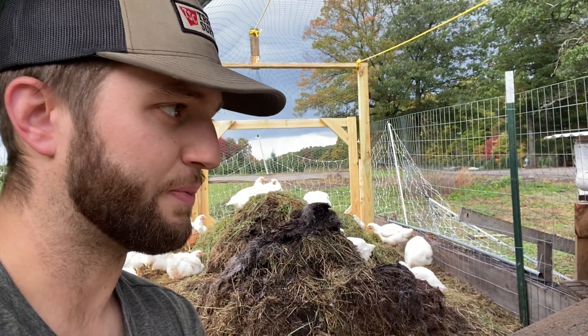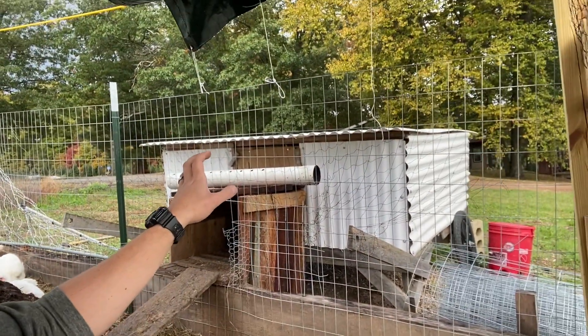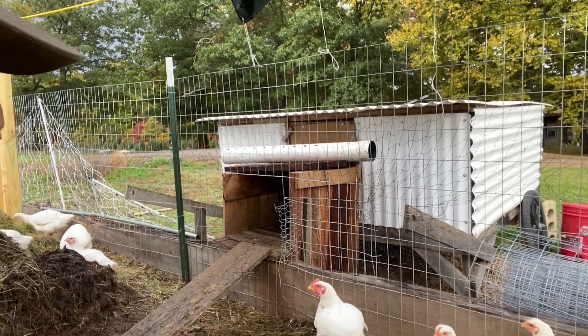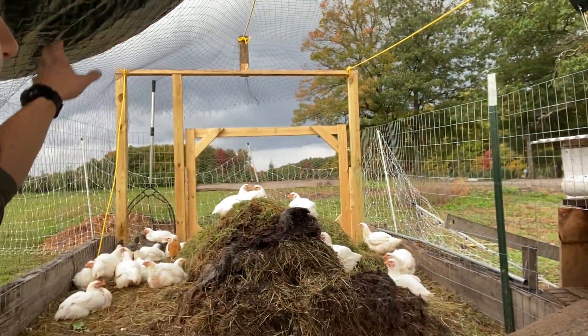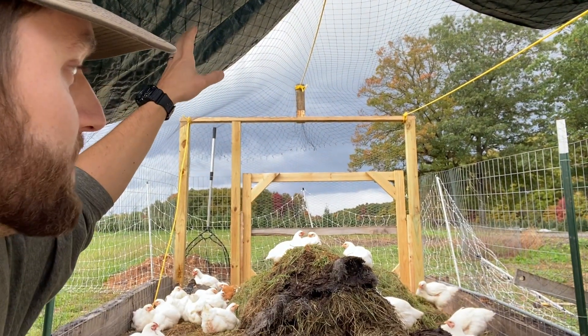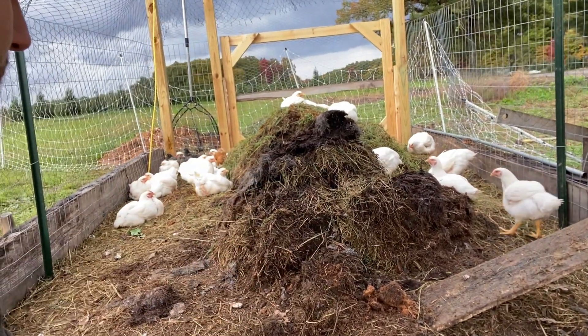The whole build is actually pretty quite simple and you can piece it together however you want. We basically are just going to have our chick shelter here as kind of their primary shelter and protection. We're going to have an enclosed area with netting over top and a tarp for some shade and some aerial predator protection. And then you're basically just going to have your run here with your compostable material.